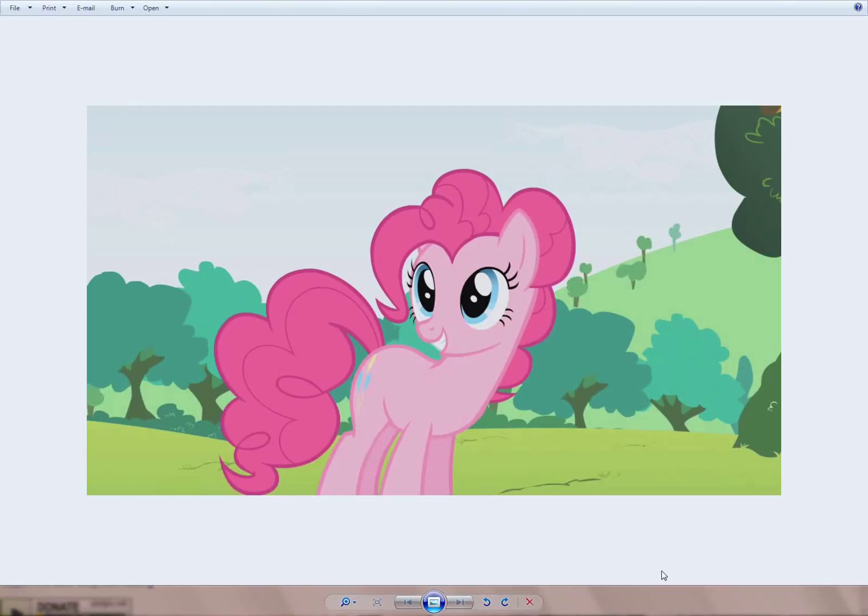Hello everyone, this is Dasho Salt, also known as Dasho Halide, and I'm doing a tutorial series on how to vector ponies from My Little Pony: Friendship is Magic.